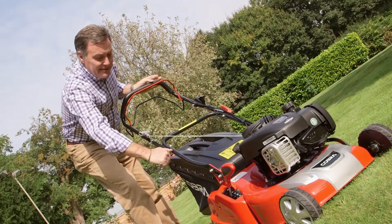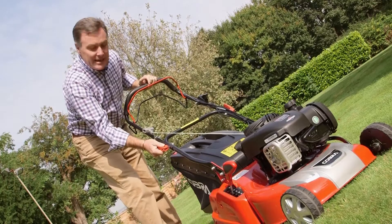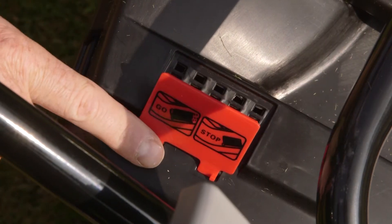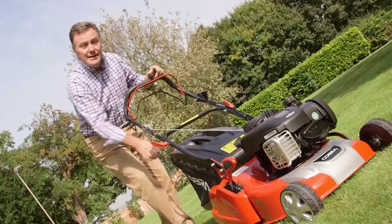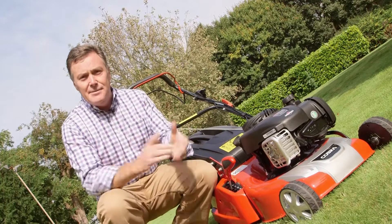It's also got these quick release levers which make it very easy for the handles to be folded over for storage or transportation. And on the back of the grass box it's got a little flap there that indicates when it's full and we need to empty it.